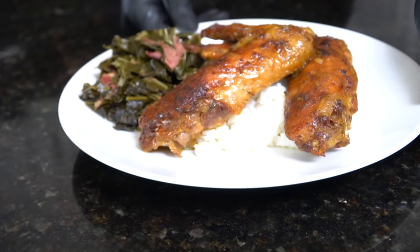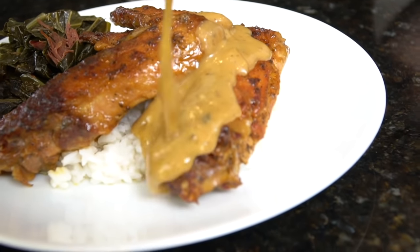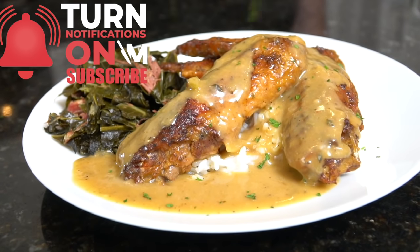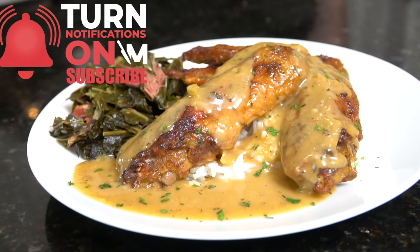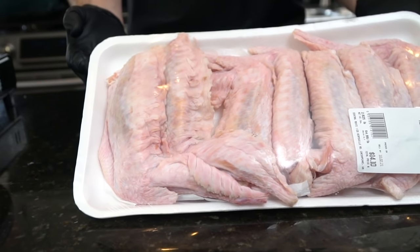What's up guys, welcome back — it's mid-October and that means it's time to dive into some comfort food recipes. What better way to kick things off than these beautiful smothered turkey wings? Before we do that, please take a quick second to subscribe to the channel and hit that bell to enable notifications. All right, meet me in the kitchen — let's make it happen.